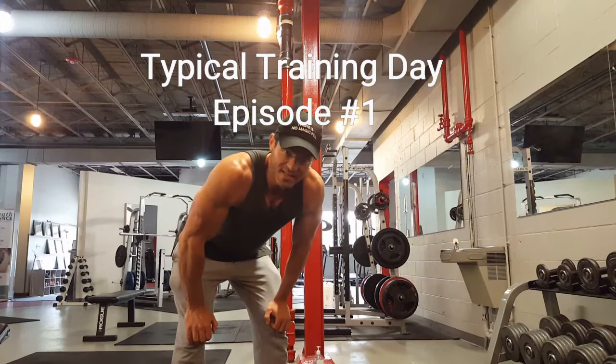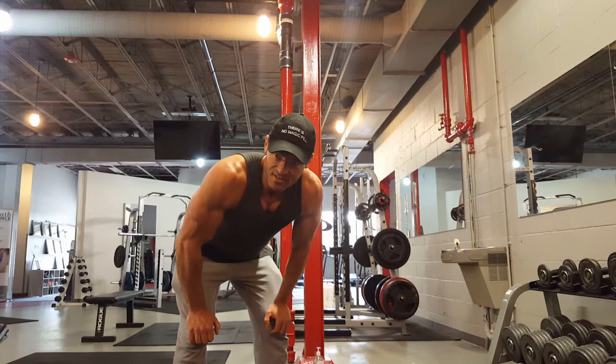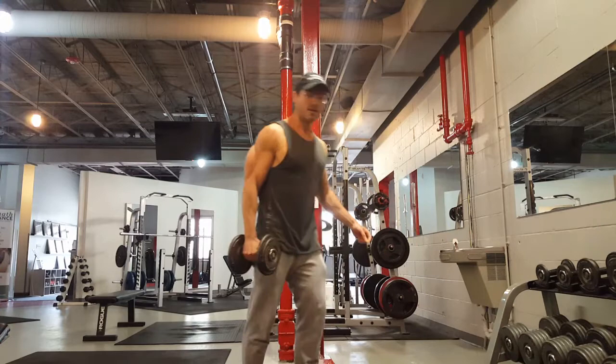Typical training day, episode number one. This is a video I make for myself, putting it up on YouTube in case somebody gets inspired and wants to try this method of training for strength. This is the second time I'm trying to record this — the first time I got halfway through and my phone died. Hopefully this one keeps going.